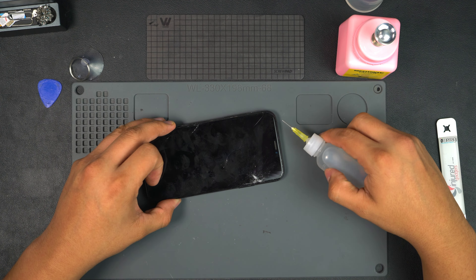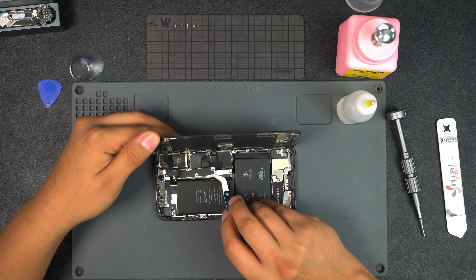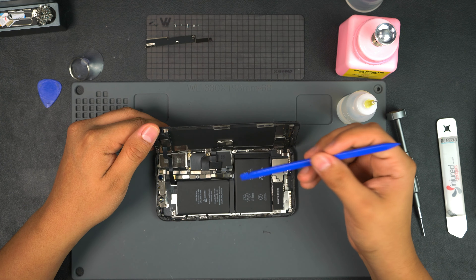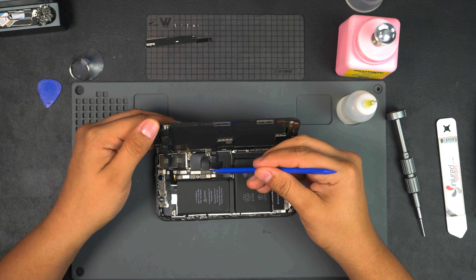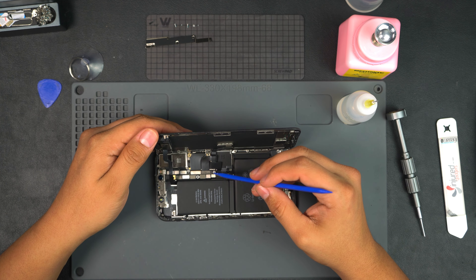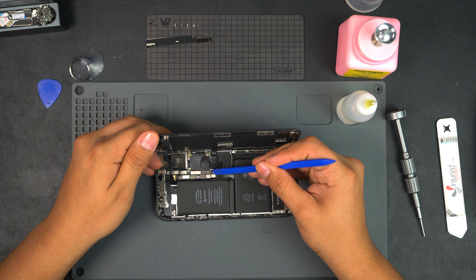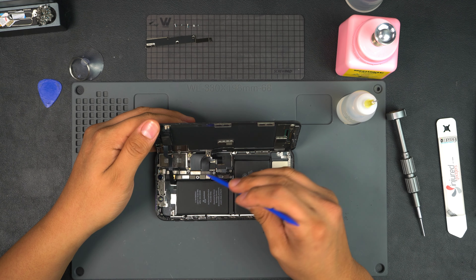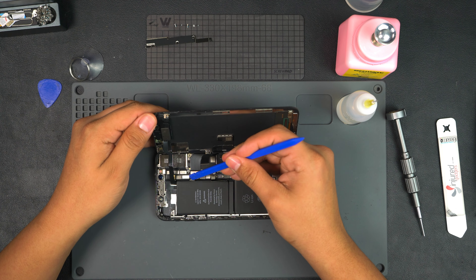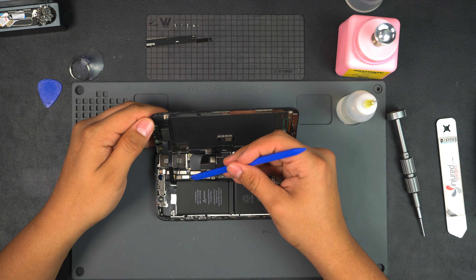I like to use ceramic tweezers just so I don't cause any shorts. Let's go ahead and remove that little bracket. Before we start working on the device you want to make sure you unplug the battery — I actually shorted out an iPhone 6 or 6S before. We want to go ahead and remove these two connectors here and then the connector for the front ear speaker and sensors.